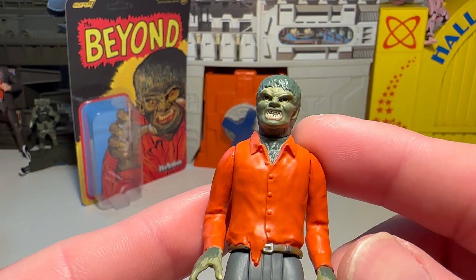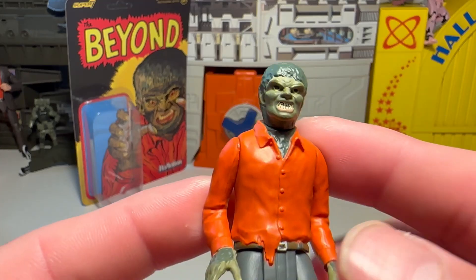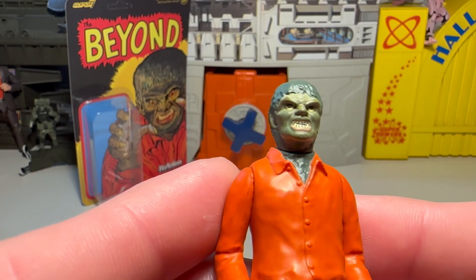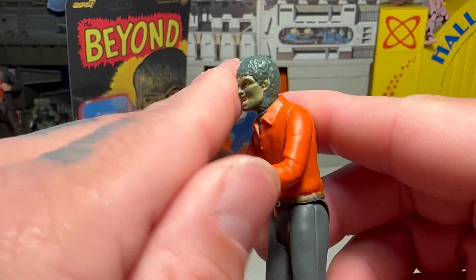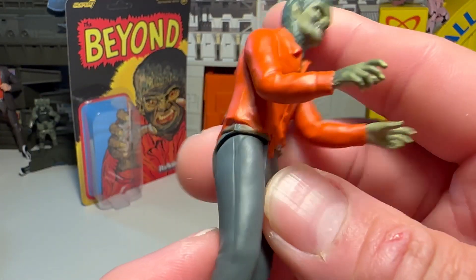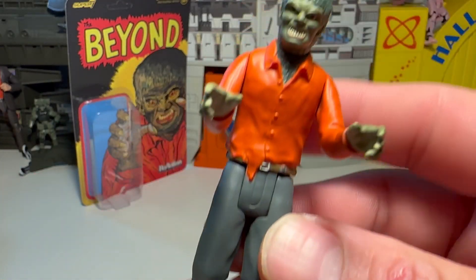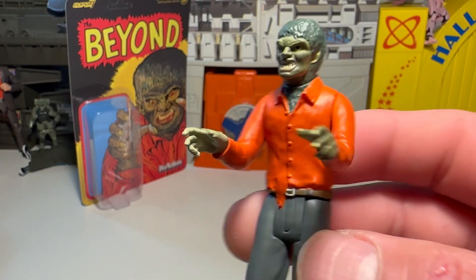Not a bad little figure, not bad at all. He looks very green, but it also matches the colors on the comic too. This is like the stuff with Ben Cooper, man — it just makes me think of that. This is cool, man.